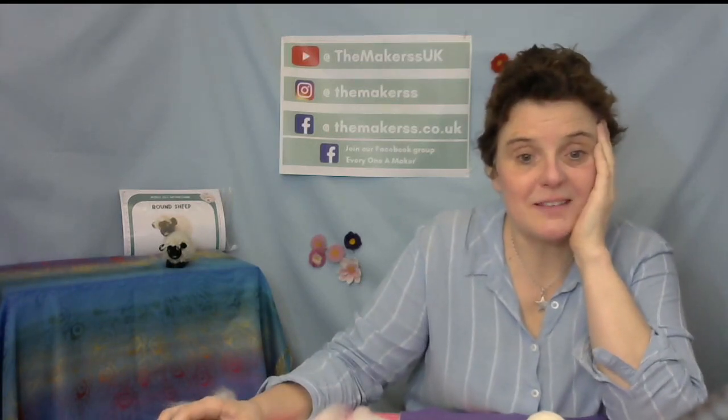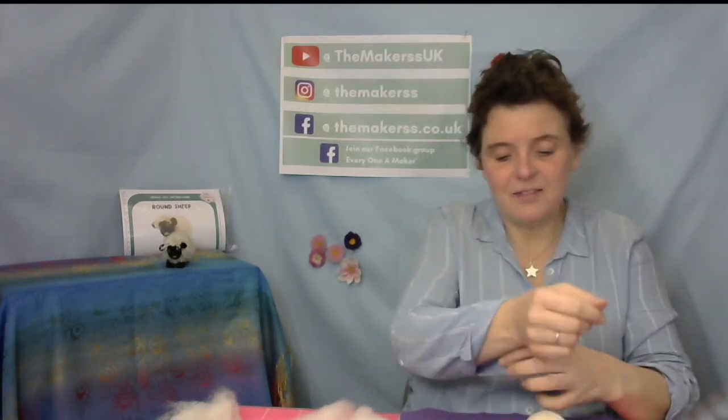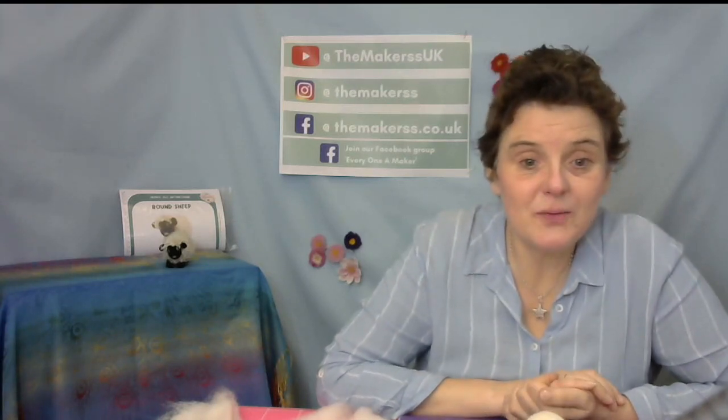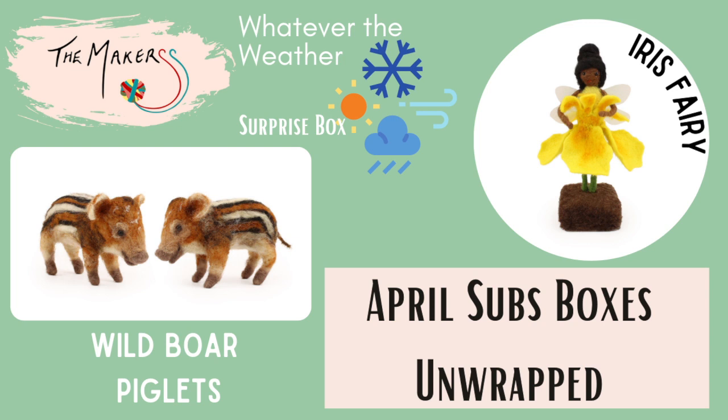We're very nearly at the end of the month, and that always means a new subscription box is coming. The April boxes include two boar piglets with a forest floor base they can lie on, an iris fairy for the fairy box, and our April surprise box themed 'whatever the weather.' We also have a make-along coming up.